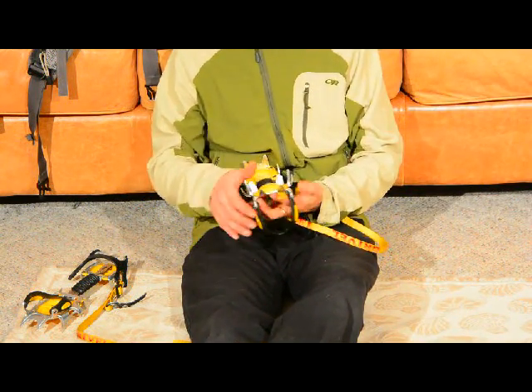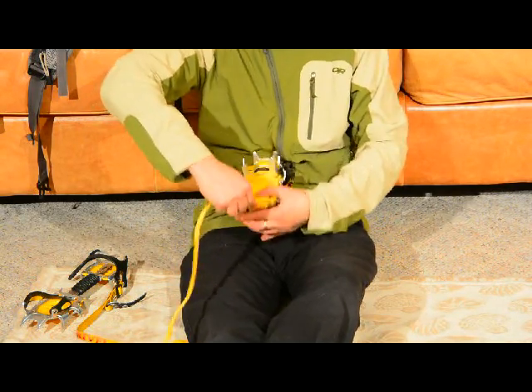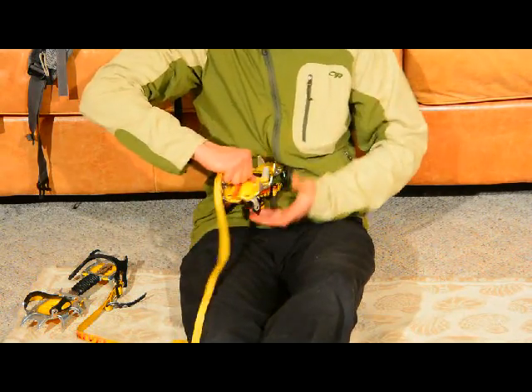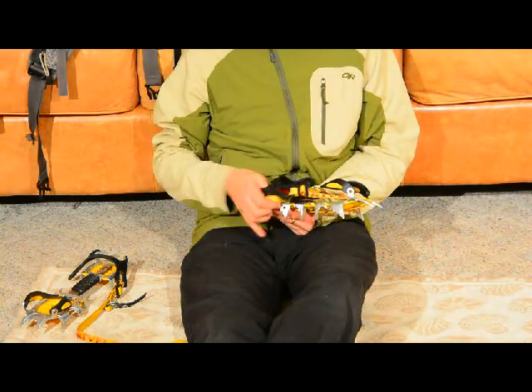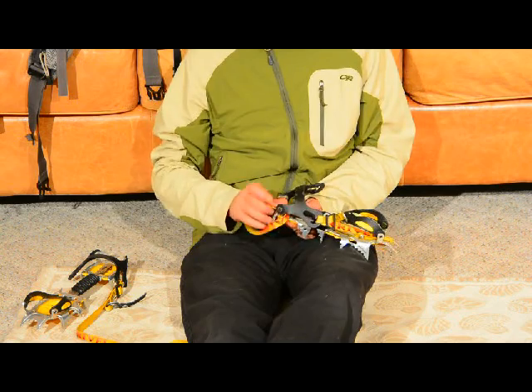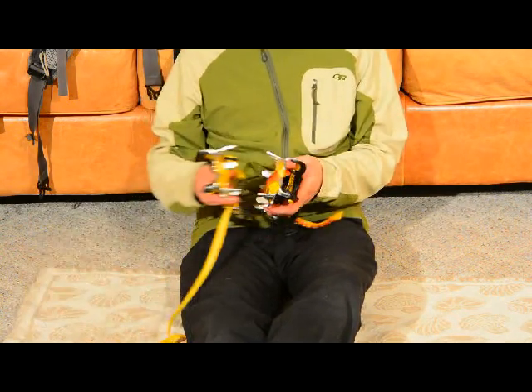Compress the crampon to take up less space. I'm going to run this strap as close as I can to the crampon, squeeze it down, up over the back end, around this little part, up and done. Now you can see the difference in size.